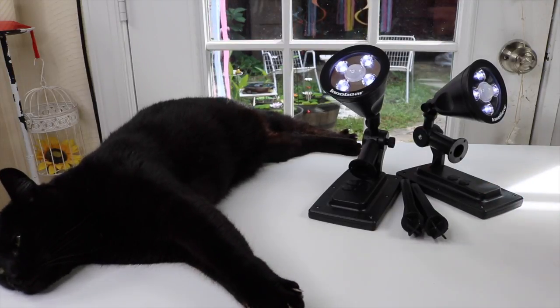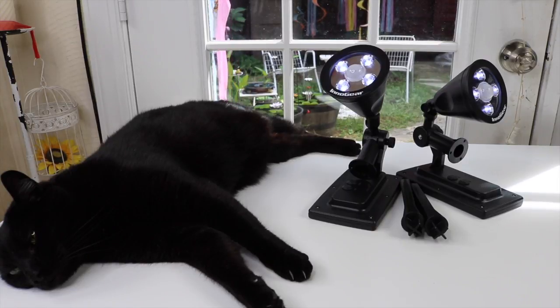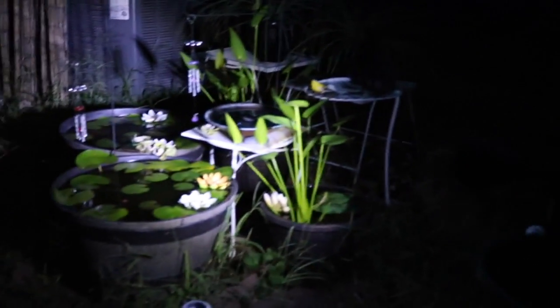So far they're looking great, and I'm excited to try them out tonight. Over here I have one of the lights set up pointed right at my water garden. As you can see, it's really, really bright, and this is how dark it is outside — it nicely brightens everything up.